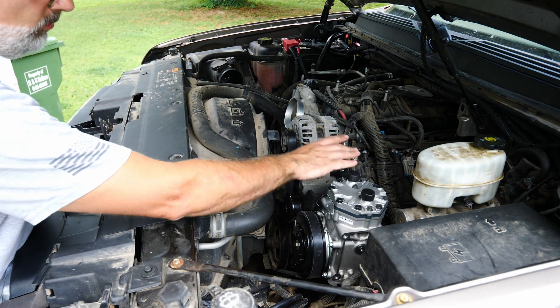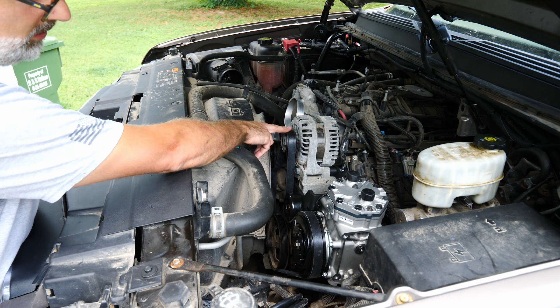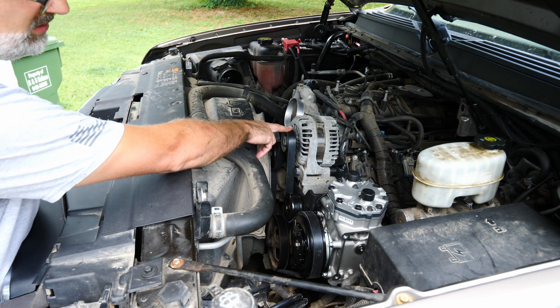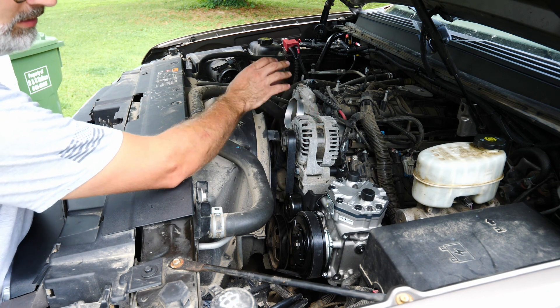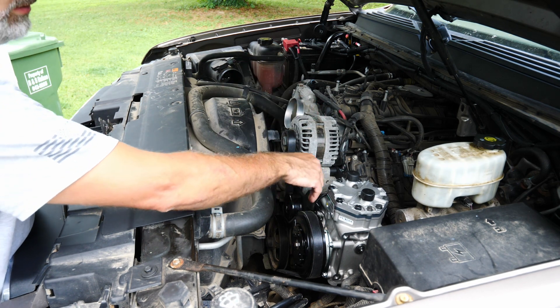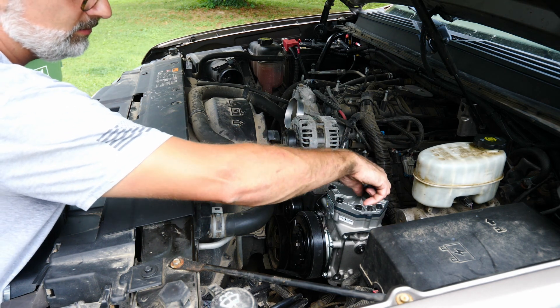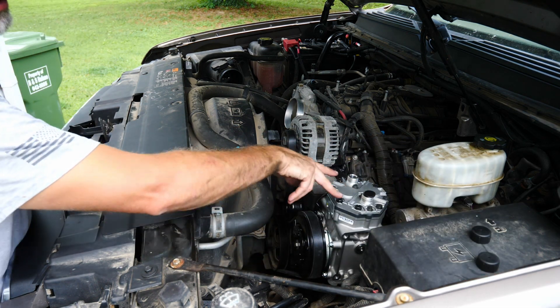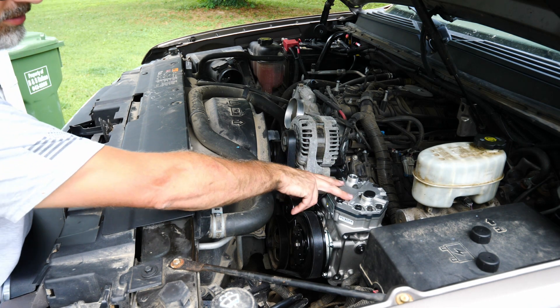Now that the compressor is bolted up, we've installed our new belt — this belt is part-number specific to the kit depending on the vehicle, and they give you that part number in the kit. Next thing we need to do is install the ports on top. We'll take the caps off, and it's clearly labeled on the head of the compressor: suction and discharge.